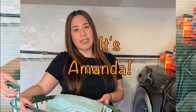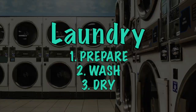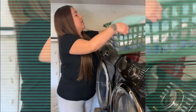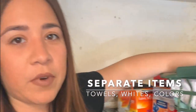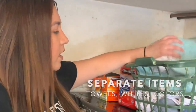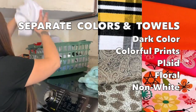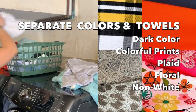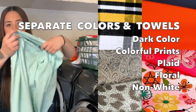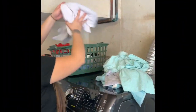Hi guys, it's Amanda. Today I'm gonna show you how to wash laundry. The first thing you're gonna do is separate towels, the lights, and the dark colors. I'm not gonna wash towels right now, so I'm gonna separate them. This item could go with the towels since the material is similar, so it'd be okay to throw it in there with the towels.